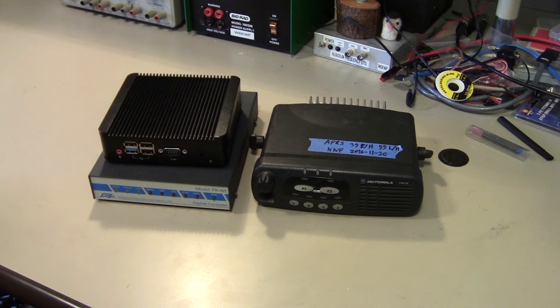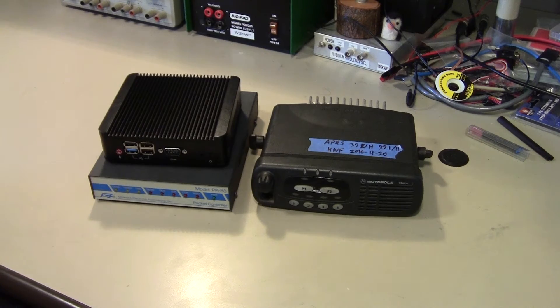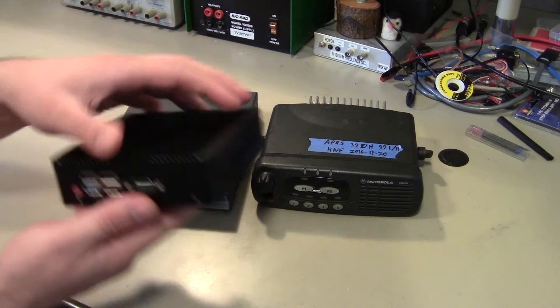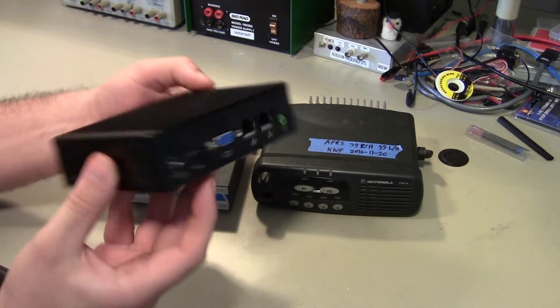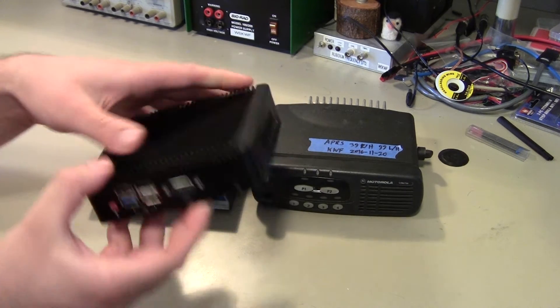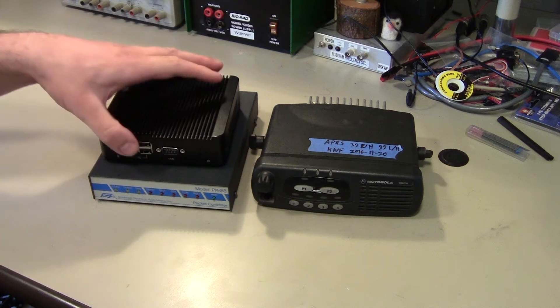Hey, this is Kenneth, and today we continue the build for the APRS iGate/Digipeater. In the first video, we pretty much just configured the Quotam Industrial PC to boot Debian Linux and run the APRX iGate software. We configured that, and so at this point all we've got left to do is set up the rest of the signal chain.